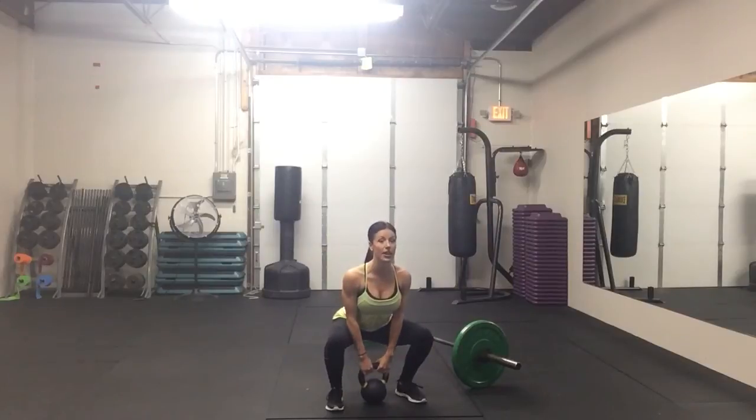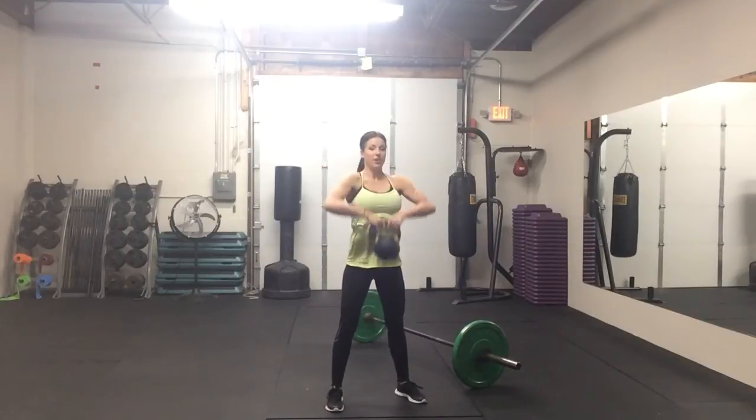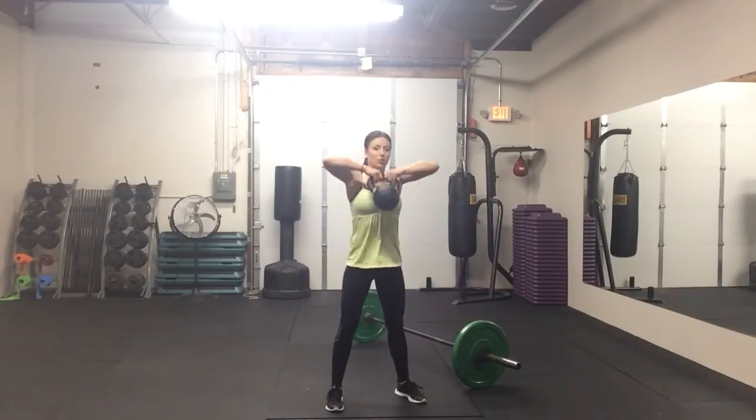You're going to take that kettlebell down. As you lift up, your elbows are going to come out wide and you're going to squeeze your shoulder blades together.